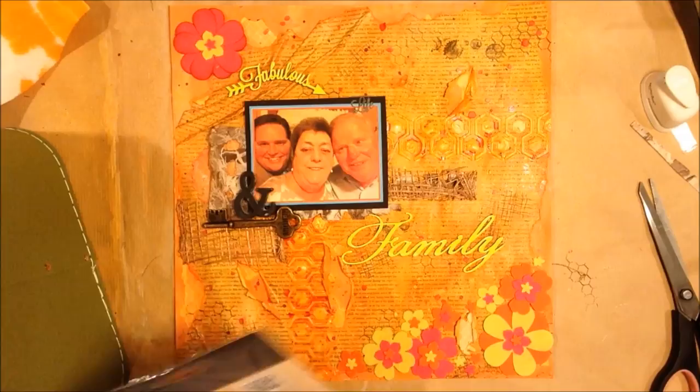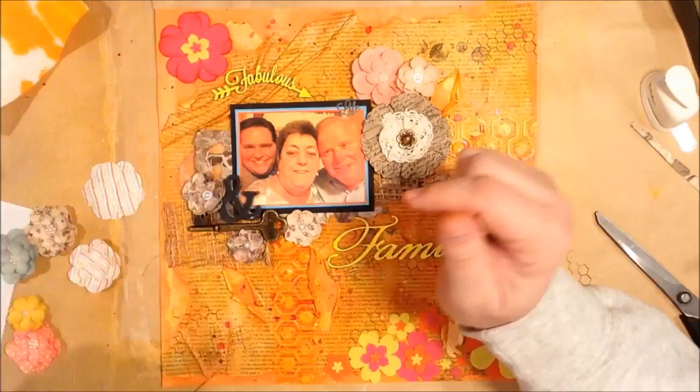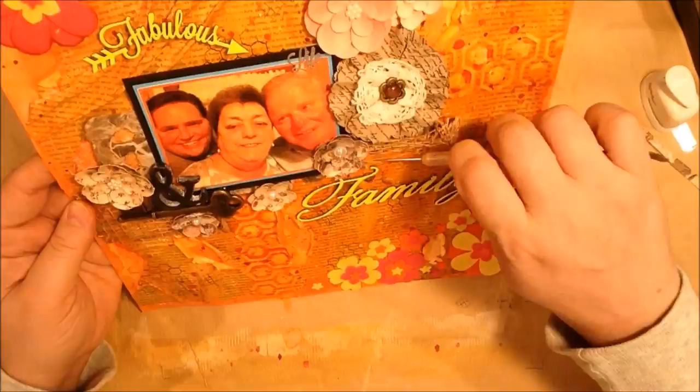I still wanted more, so I wasn't originally going to put any more flowers on, just keep those. But I felt like the middle needed more fullness, so rather than making more yellow and orange flowers, I took some other paper flowers that are kind of more neutral. I tried to keep it more neutral, but I like the fullness that it brought to the page itself.